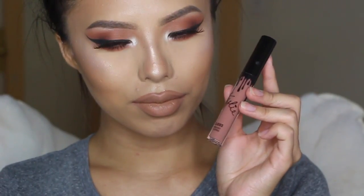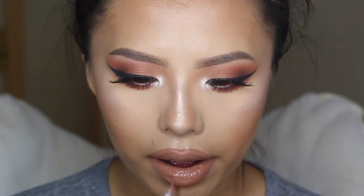So yeah, that completes this whole look. I hope you guys enjoyed this video. If you guys did, please give a thumbs up and thank you so much for watching. Until next time, I'll see you in my next video!